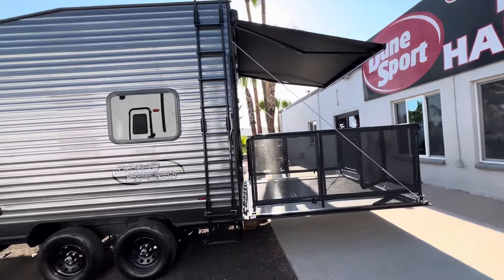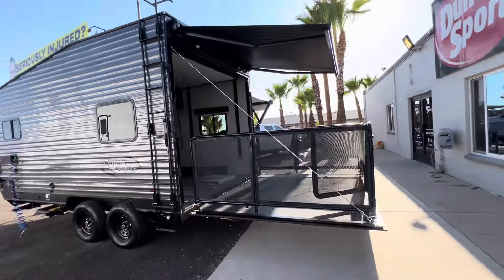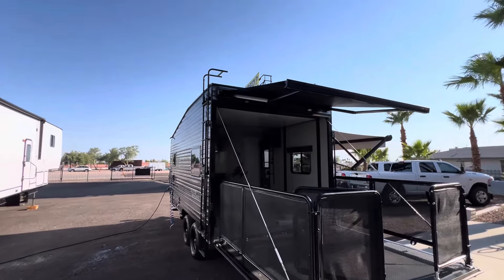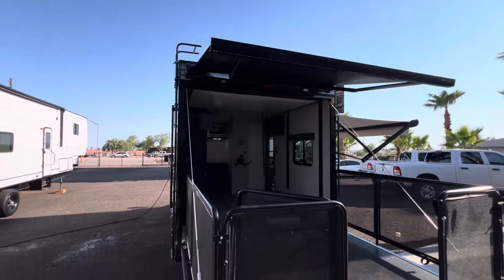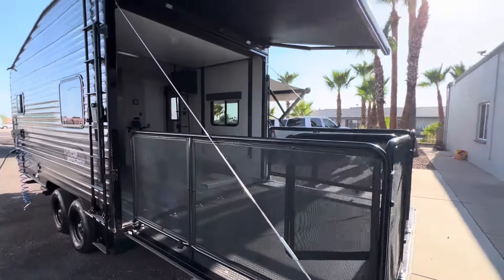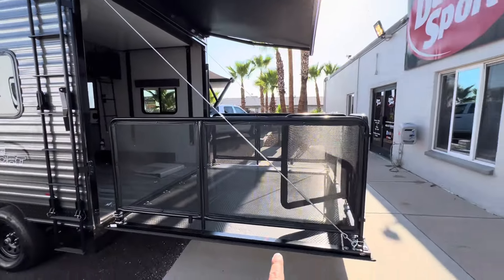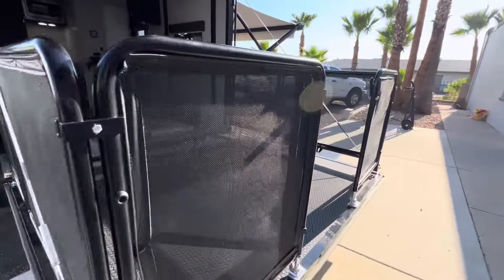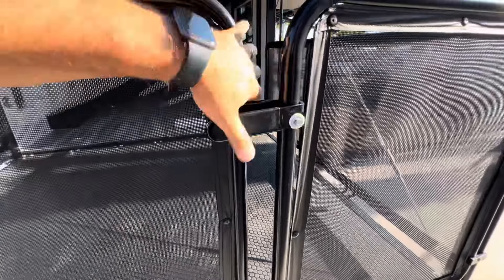Looking at this rear patio, we've got a Girard awning mounted above the seven-foot-tall ramp door. Below here we've got a rear patio kit with cables, so you can do just the cables if you want or the full fence. This fence is awesome for small children or pets, just to keep them from falling off or escaping the trailer.